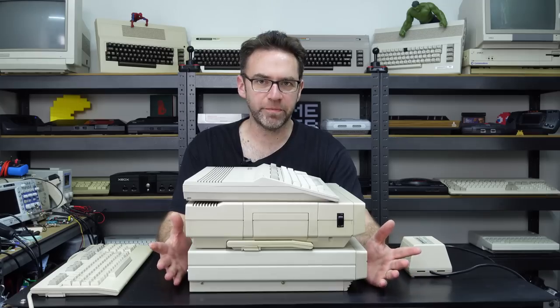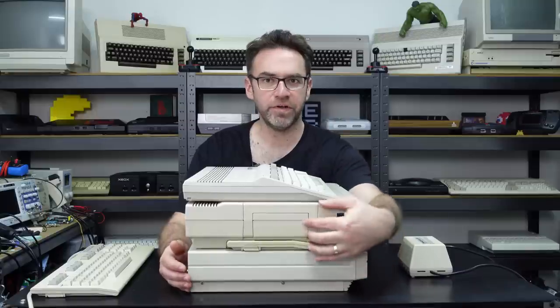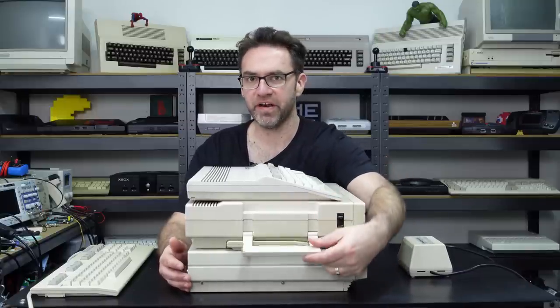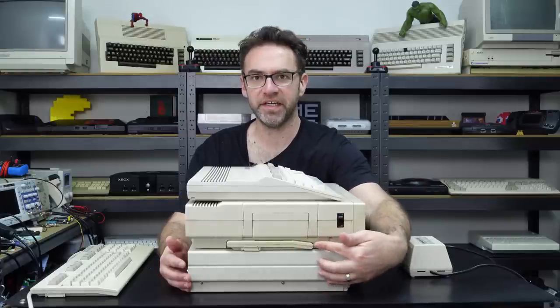On the side there's literally just a power switch on the 128D and the rest is blank. You'll also notice a carry handle on the 128D, and underneath is actually the keyboard — we'll come back to that soon.